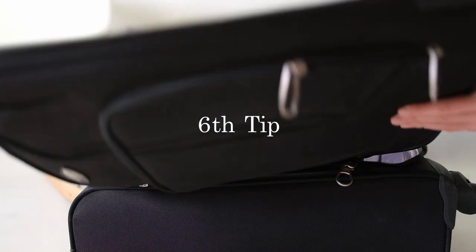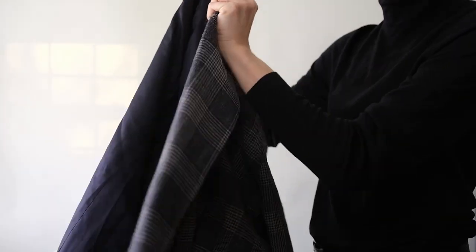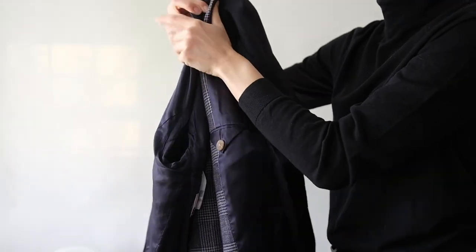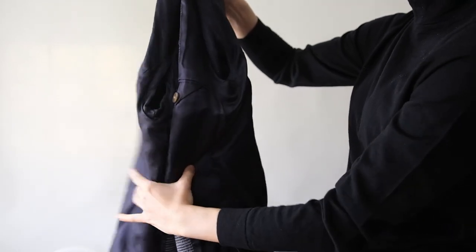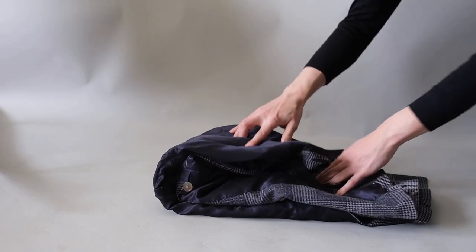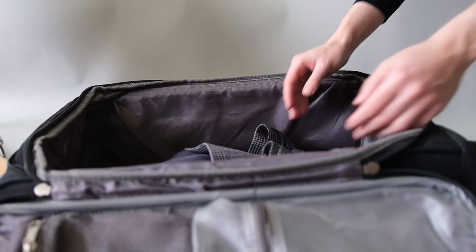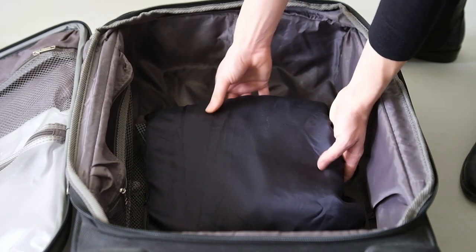Sticking with the topic of wrinkles, when packing a suit there's an easy strategy to follow. Flip the jacket inside out and press the shoulders together, making sure the seams and labels line up. Then loosely roll from the bottom up. Do the same for the trousers. When you arrive at your destination, hang up the suit and do the shower steam.